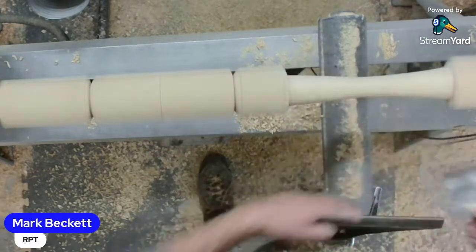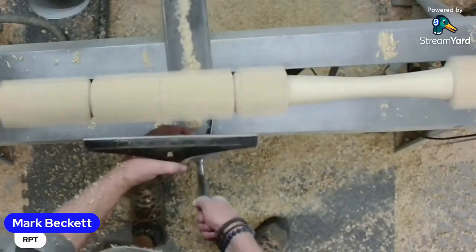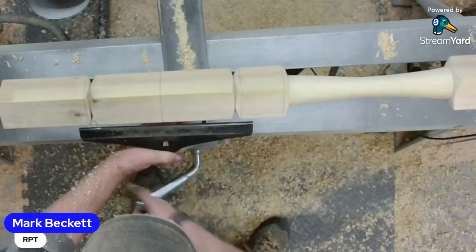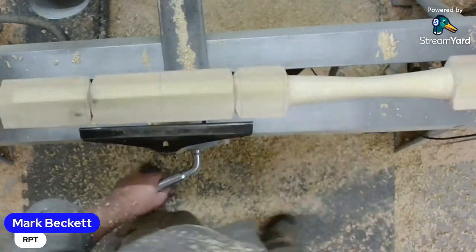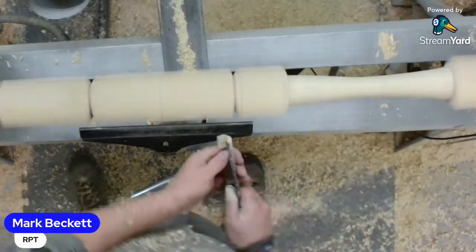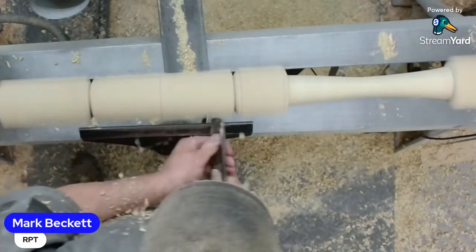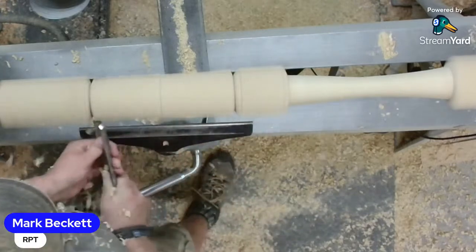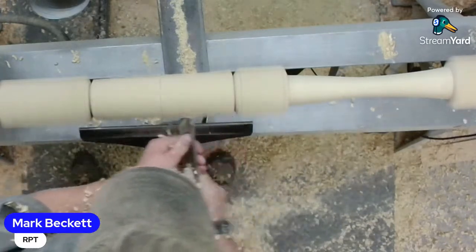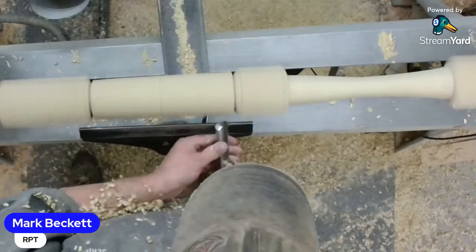Roy said he was getting some chattering with the bowl gouge today even though it was sharp and riding the bevel. There are various reasons why you'll get chattering using the bowl gouge, especially if it's on the inside of the bowl.